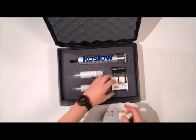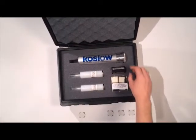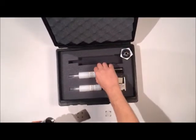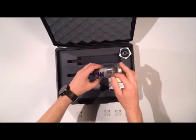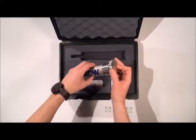I tear off a single sheet of the MOLLE paper and lay it down on the test metal. Insert the cartridge, insert the battery pack, and screw on the top.